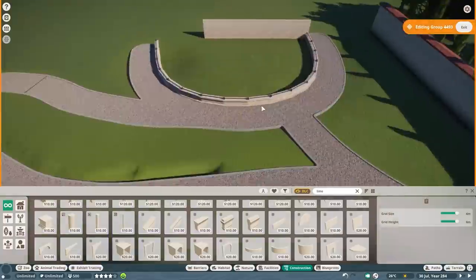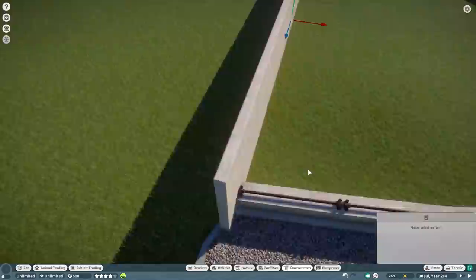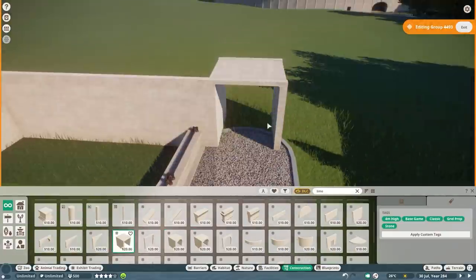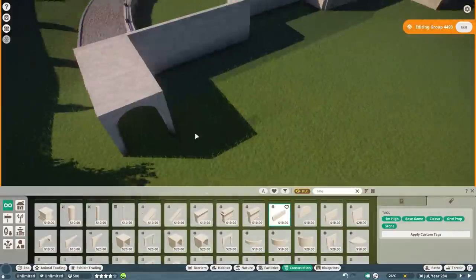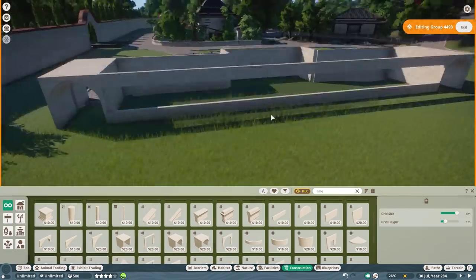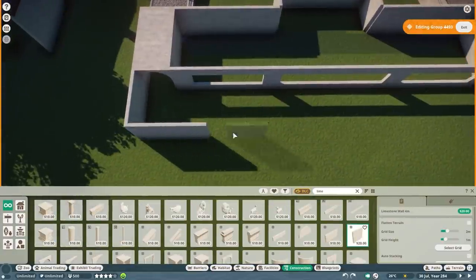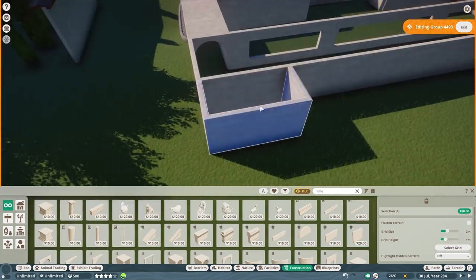I wanted to stay in the same style so I used the same fence that I built for the orangutan habitat. I also used it for this habitat because they're really close — I really want to stay in the same style. This building is definitely going to be in the same style as well, and I wanted a more round shape for this habitat, which is different from the orangutan habitat. We're also going to have an indoor section in this habitat, so both an outdoor and an indoor section.